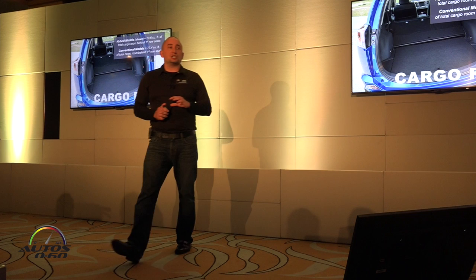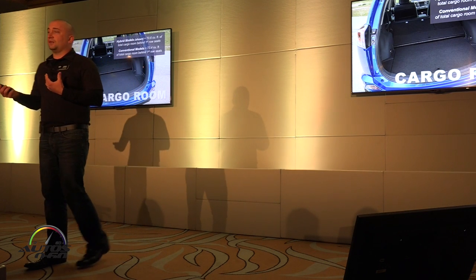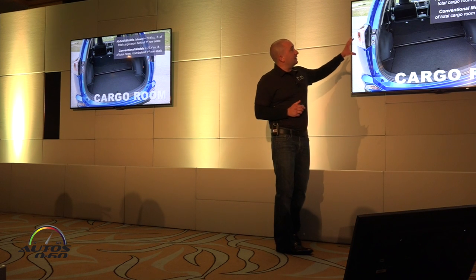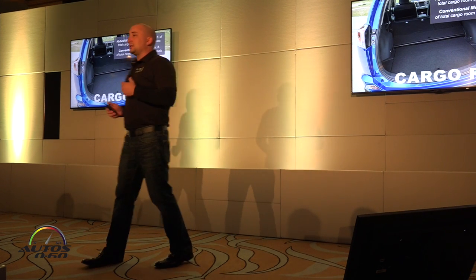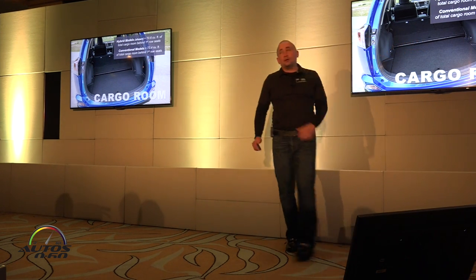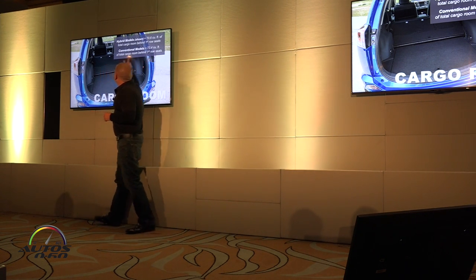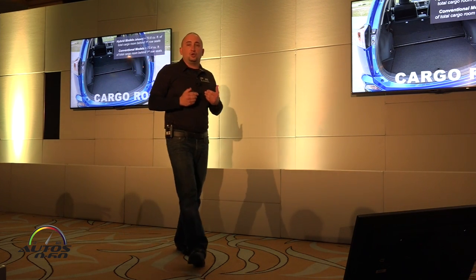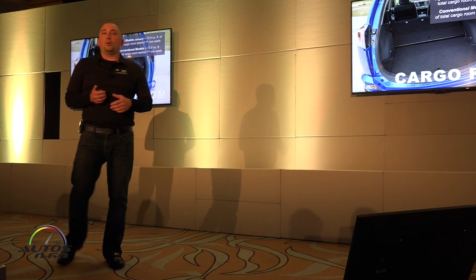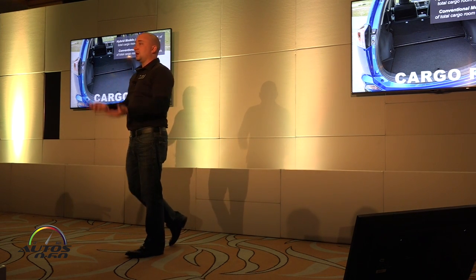Cargo room is something customers really value in this compact SUV segment — they're able to put a lot of stuff in this vehicle. One thing to highlight: people may think the hybrid battery will take up room and reduce cargo capacity. Well, the battery is underneath that shelf — we have tool kits and a few other things under there — but overall cargo capacity is only down 2.8 cubic feet. The conventional RAV4 is 73.4; this is 70.6 cubic feet total, with the second row folding flat.